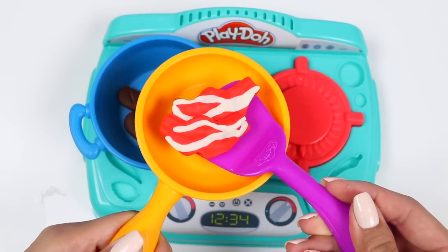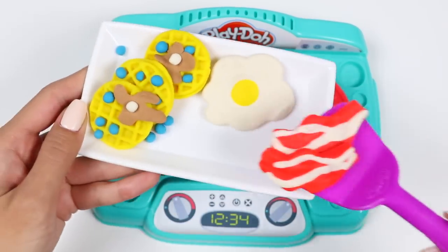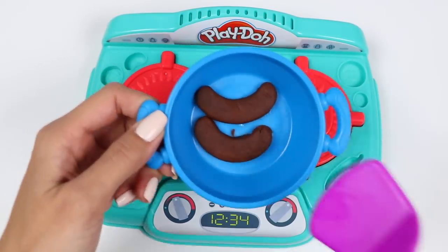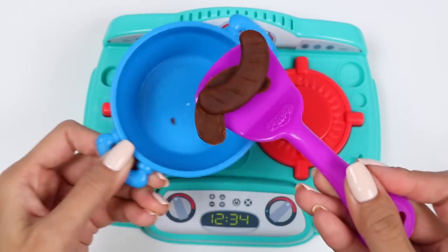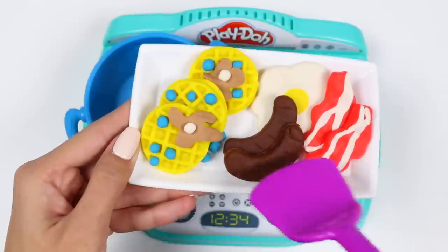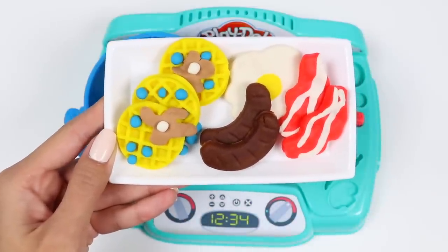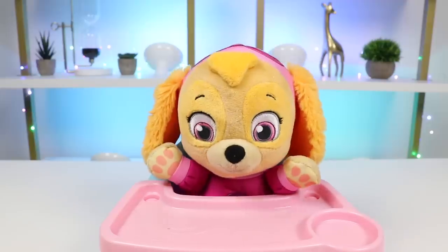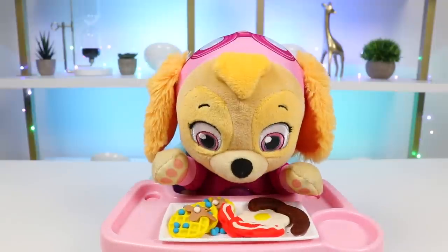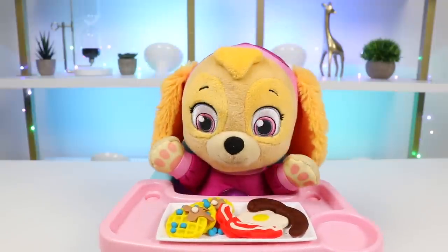Mmm, I love the smell of bacon! Let's plate this up and we can serve Skye her breakfast! She must be starving right now! Is it ready? Is it ready? Yup, here you go! Bone appétit! Wow, that looks so good!